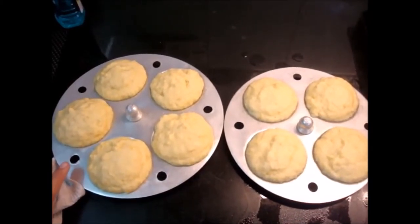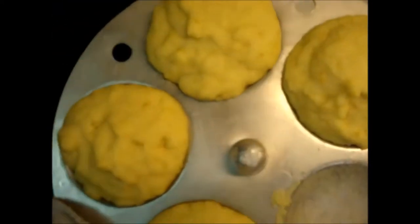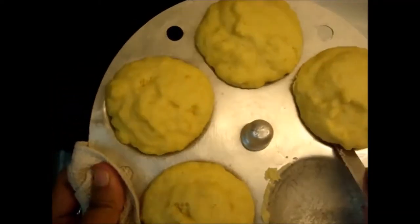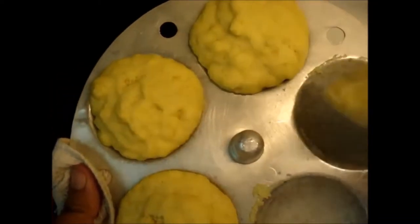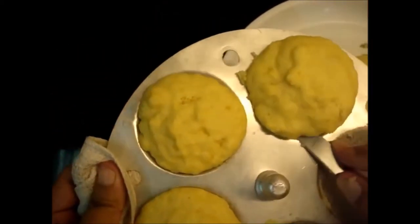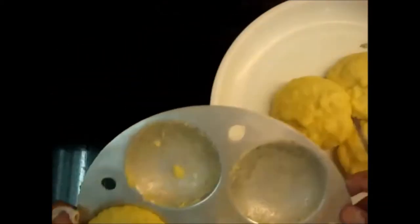I am going to remove the Idli from the plate — this is ready. Look how easy it is to remove because we had greased it.